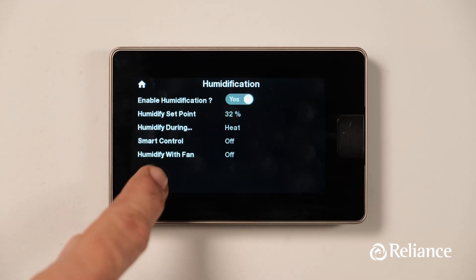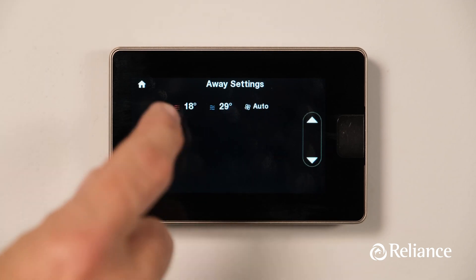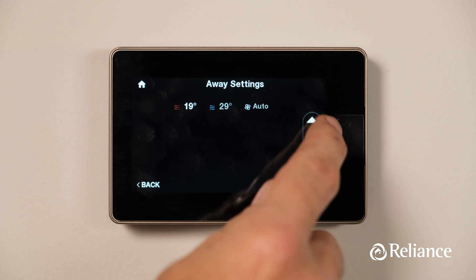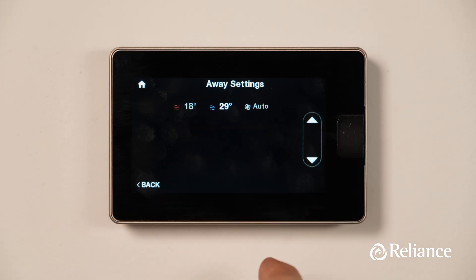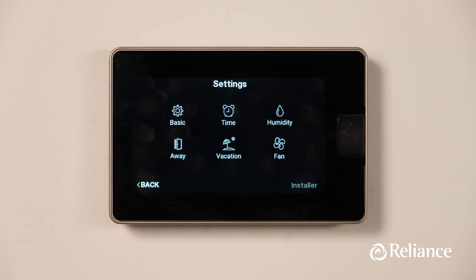To get back to the Settings menu, press the Back button twice, then press the fourth button to set the upper temperature limit for air conditioning and the lower temperature limit for heating, for times when you're at home and away. This is also where you can control the fan operation. Press either the temperature or fan settings to highlight the option you want to adjust, then use the up and down arrows to make the temperature hotter or cooler. When you're done, press the Back button to save your preferred temperatures and return to the Settings menu.